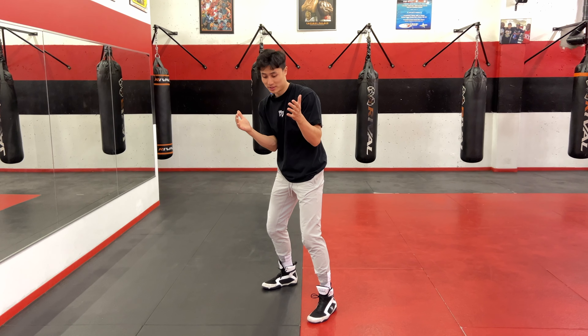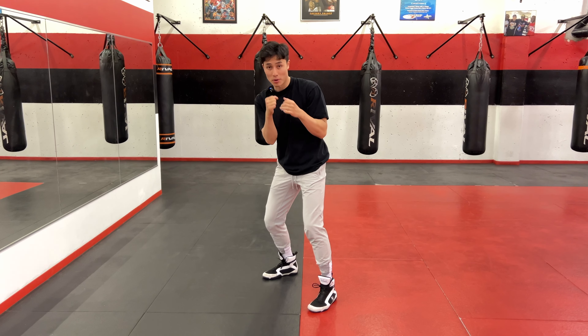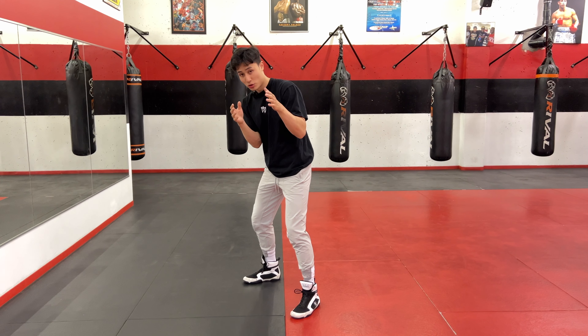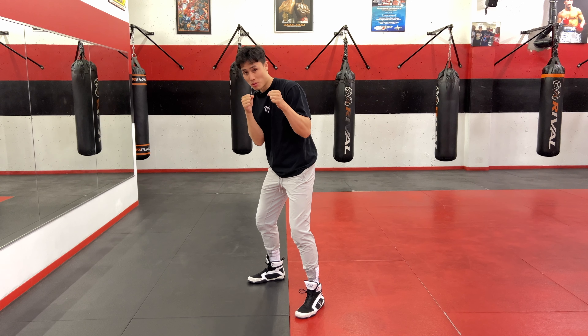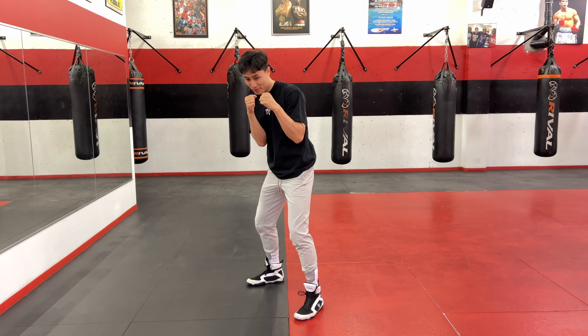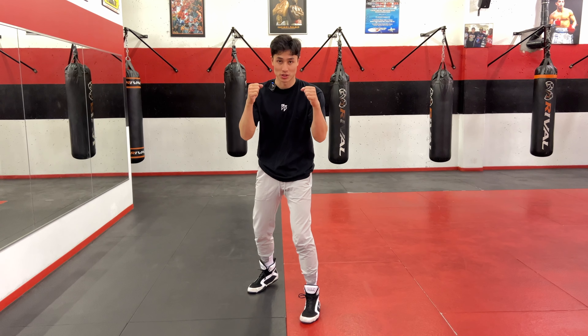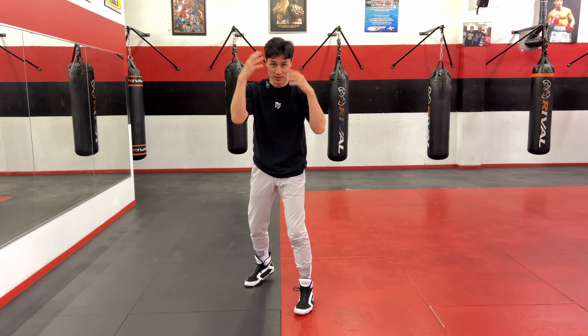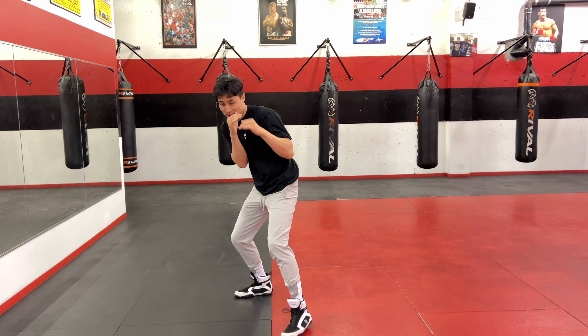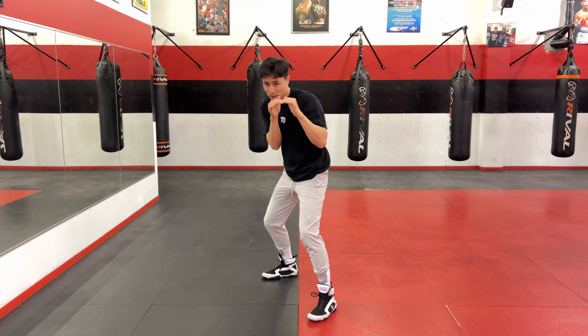The purpose of a boxing stance is: one, you want to have your balance and be in a good position to punch and defend efficiently. But two, we want to be a small target. I want to close off all the openings I would have if I wasn't in a boxing stance or if I was in a more open position — I have a lot of targets there. In my boxing stance, I'm closing off those openings, making it harder for my opponent to reach me.